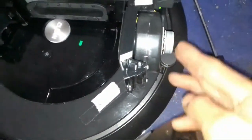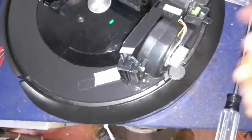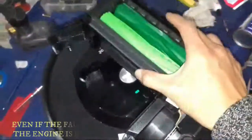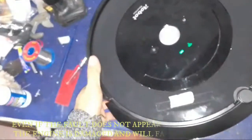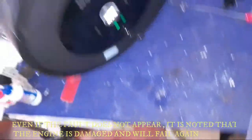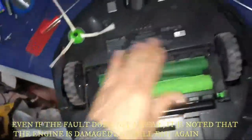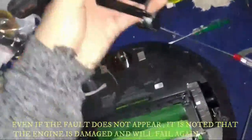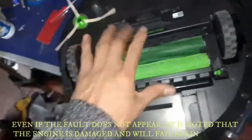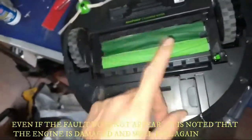I repaired this machine but it's not balanced to the original factory values. It's better to change this part. The error can return. For best results, I need to change this. I bought a replacement for it. Right now it works with the repaired part, but it's not ideal.